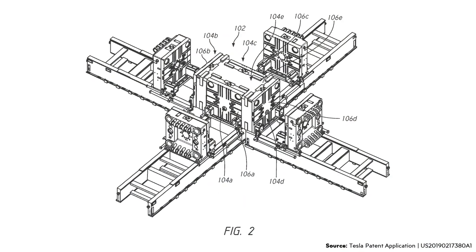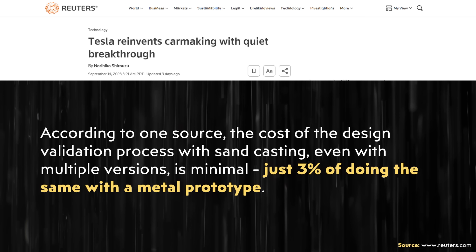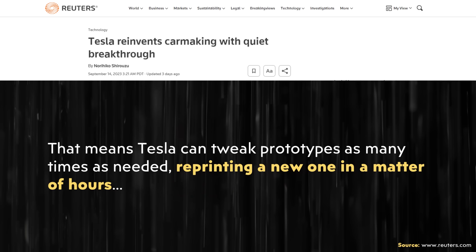While traditionally it's very expensive to develop a casting mold — especially one as large as would be required for a complete vehicle underbody — Tesla is apparently developing this with a much more cost-efficient process. Tesla turned to firms that make test molds out of industrial sand with 3D printers. Using a digital design file, printers known as binder jets deposit a liquid binding agent into a thin layer of sand and gradually build a mold layer by layer that can die-cast molten alloys. According to one source, the cost of the design validation process with sand casting, even with multiple versions, is just 3% of doing the same with a metal prototype, meaning Tesla can tweak prototypes as many times as needed, reprinting a new one in a matter of hours.